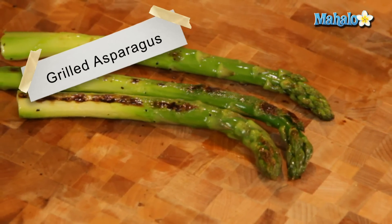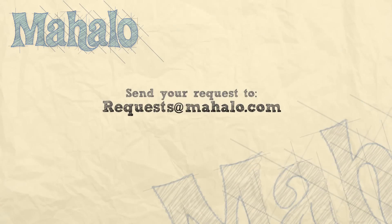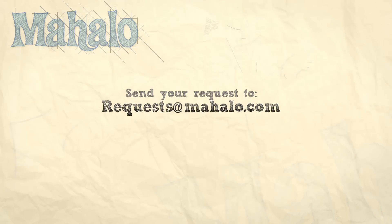Thanks for watching. Make sure to subscribe. And if there's something that you want to learn how to make, send me an email at requests@mahalo.com. Don't forget to check out our other great videos. Thanks for watching, bye.